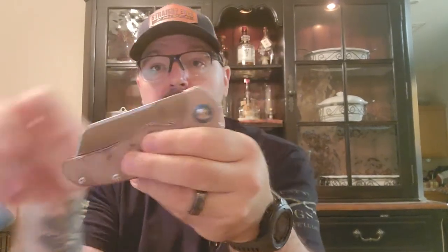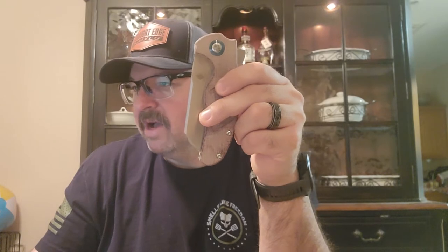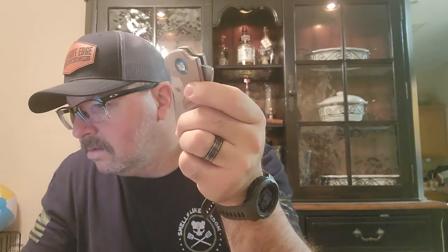They do make a model without the flipper. What they did is put a large hole — they call it a bean hole — on there instead. So if you don't like the flipper they do have the option of getting one without it. It looks like on the Kaiser Mini Sheepdogs they have the hole. The XL has the flipper. I'm trying to see if they have an extra-large that has the hole instead.